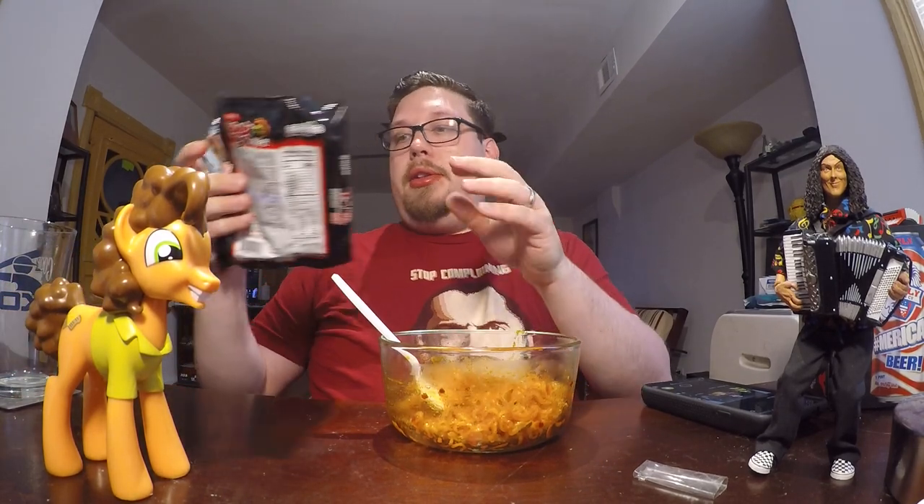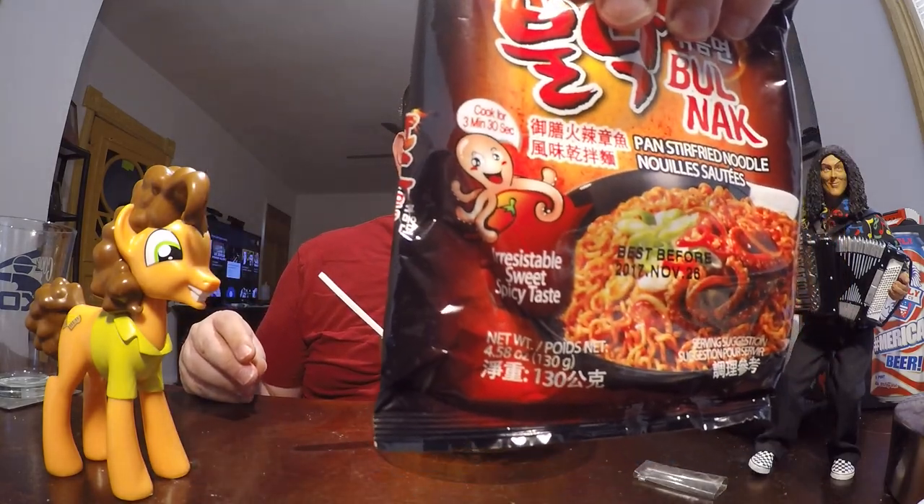There is octopus extract in the sauce. It's pretty good. The spiciness is like a sweet spice. In fact, on the label you can see it says 'irresistibly sweet spicy taste.' So as advertised, it is sweet, it is spicy, it's pretty good. I can't really tell you that it tastes a lot like squid though — just sweet and spicy, a lot of pepper. Maybe a hint of seafoodiness to it.